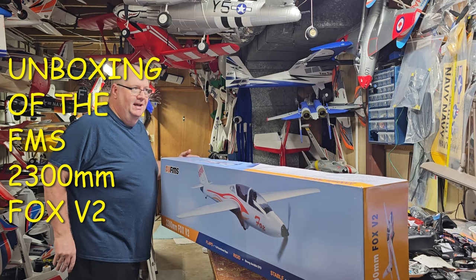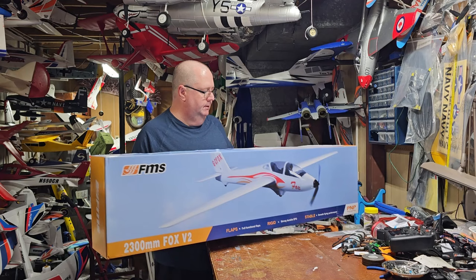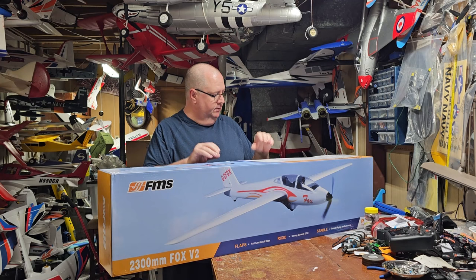Hey folks, how y'all doing? This is Fat Guy Flies RC coming to you from the Man Cave. Got the box here, 2300mm box. A big shout out to Hobby Zone for sending this out to me for review.